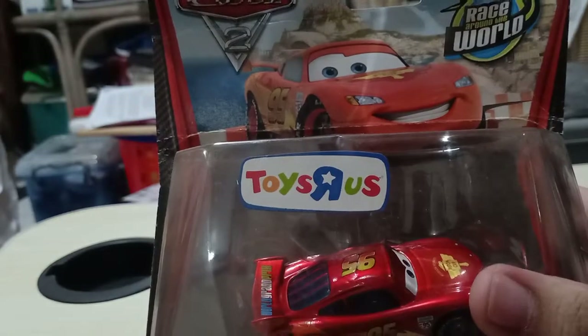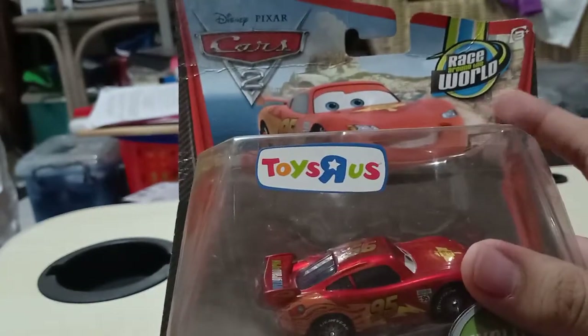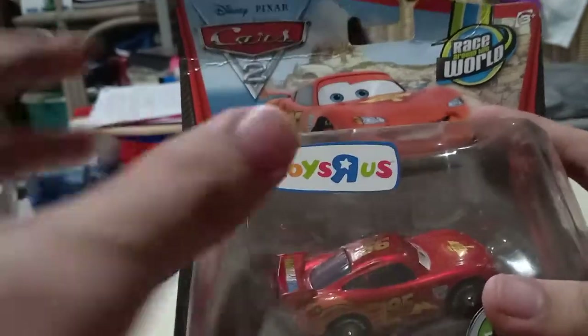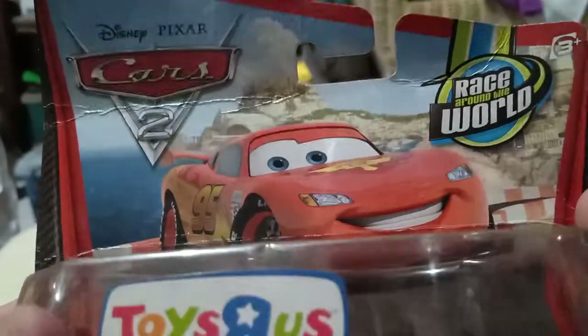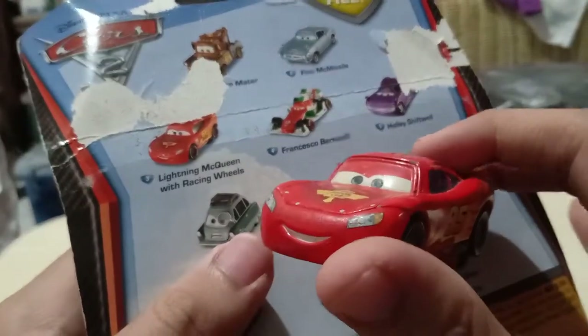Other guys in this series are Jeff Corbett, Nigel Gersley, and Raul Sahul. Carla Veloso and Miguel Camino are not in this series — they're only exclusive with Toys R Us, actually just the Race Around the World series. At the back it shows different cars you can collect, including Lightning McQueen racing wheels.